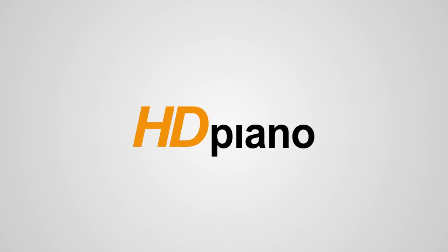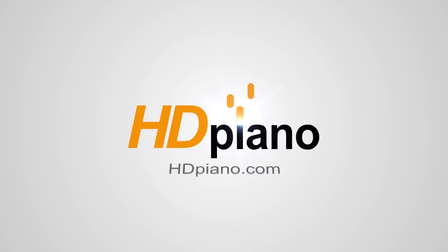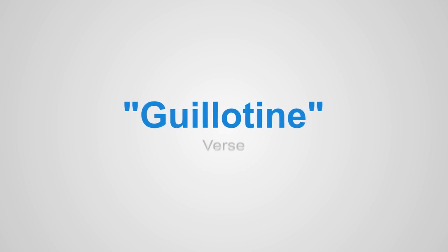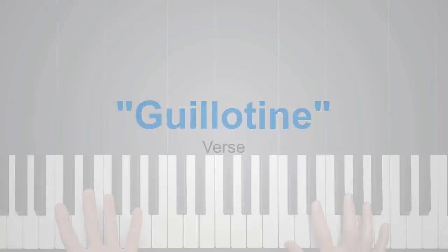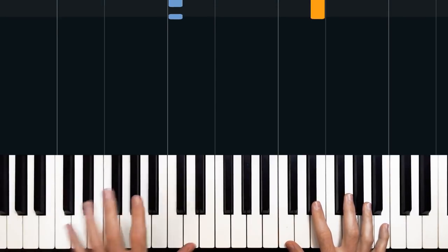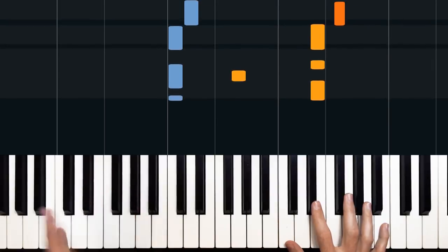Hello everybody, welcome to HD Piano. My name is Dion and in today's lesson we'll learn how to play Guillotine by Jon Bellion. Now you may pronounce it guillotine — I pronounce it guillotine because I don't think I can carry off a French accent quite well enough. We're going to look at the main riff of this song, which plays throughout most of the verses. It sounds like this.